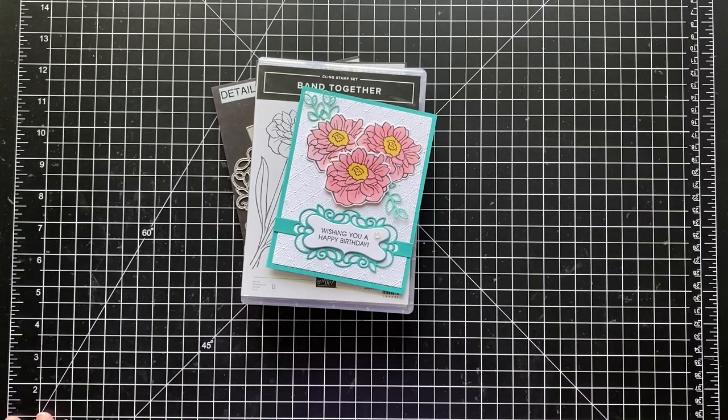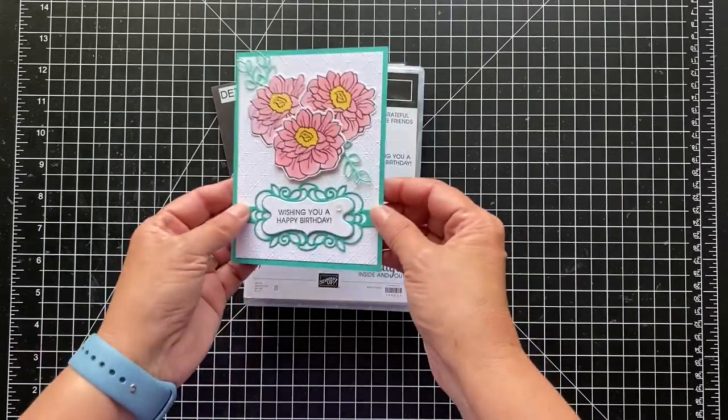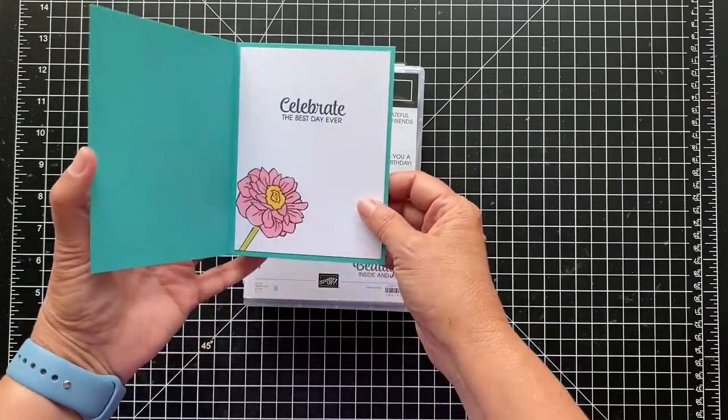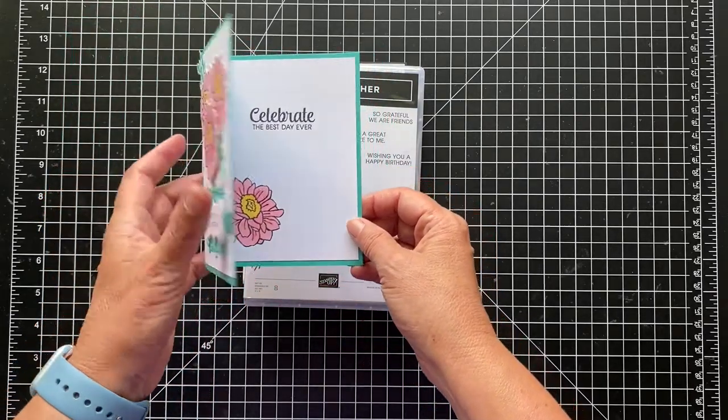Hey everyone, thanks for joining. It's Patti from PS Paper Crafts and I want to show you how to make this pretty birthday card today. Wishing you a happy birthday. Celebrate the best day ever.